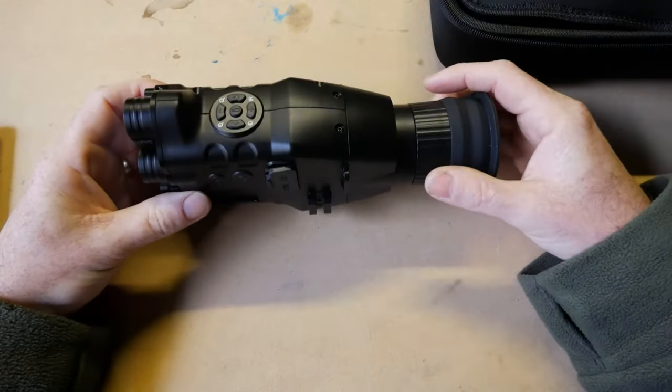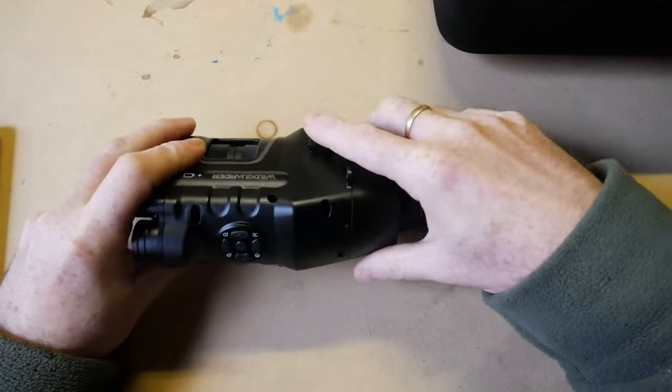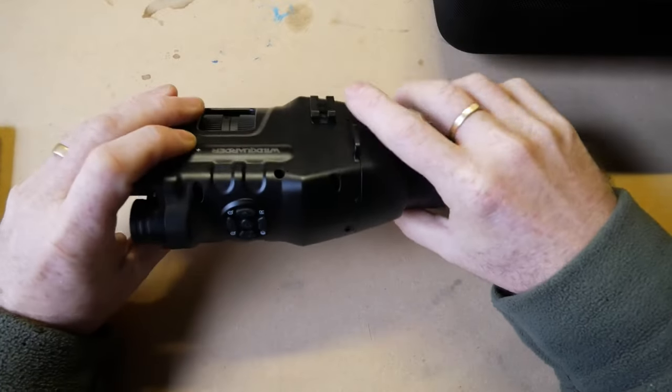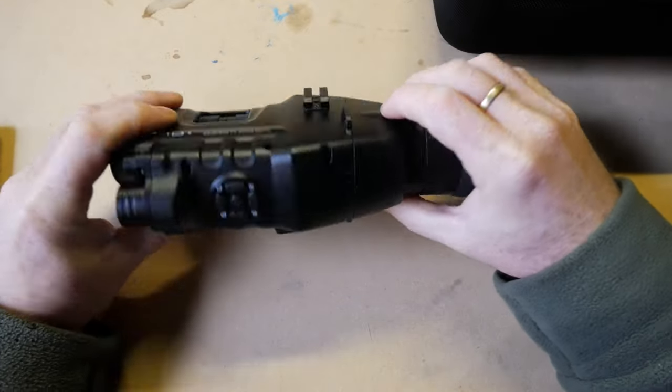Still on build quality — there are some little Picatinny mounts on there. I guess you can arrange a separate IR illuminator or run a range finder on there, anything like that.